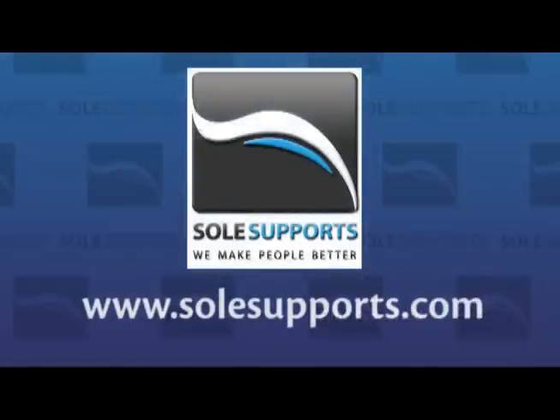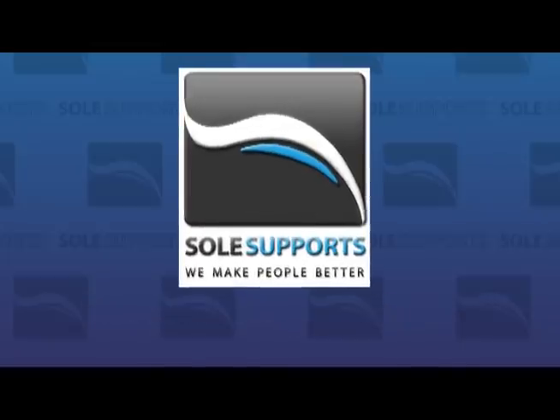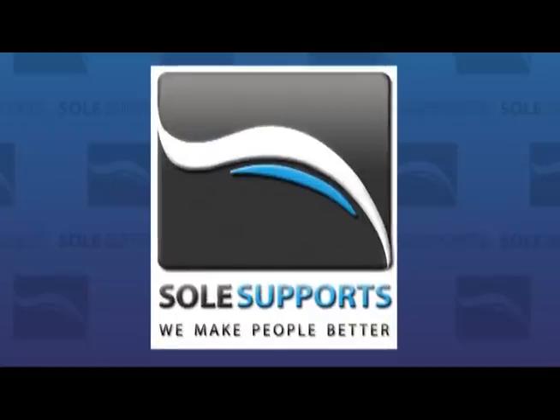You can find your nearest SolSupport's provider by visiting our website at www.SolSupports.com. SolSupport's — we make people better.